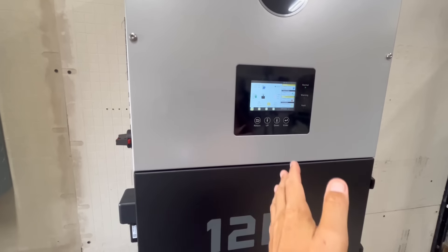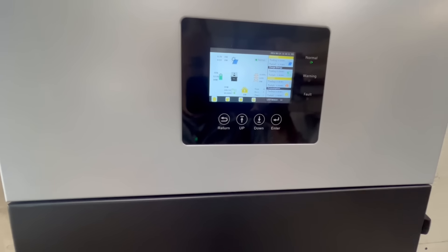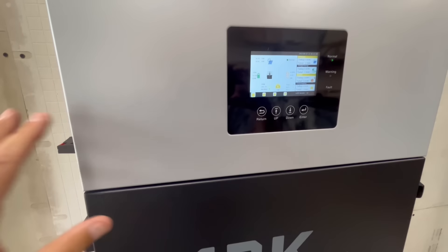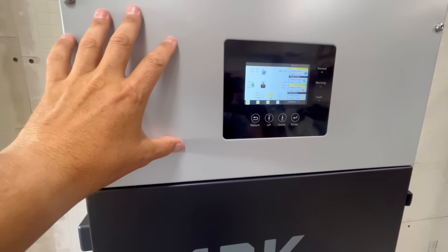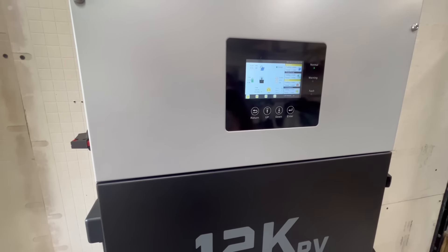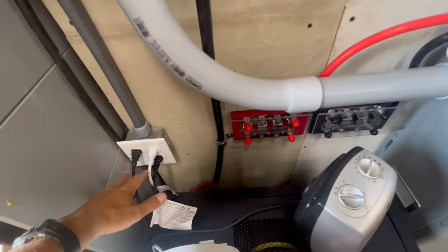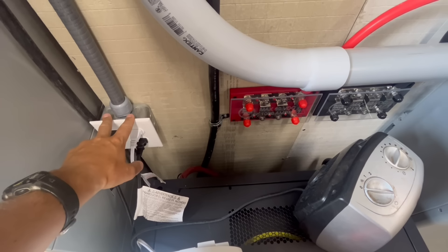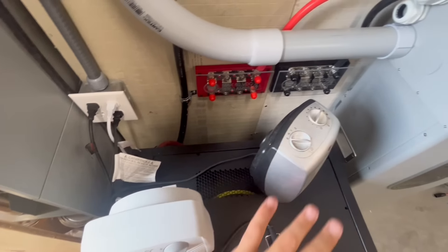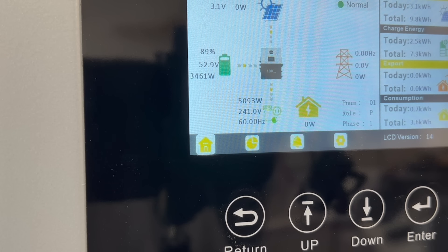Now let's see how it does with load balancing. This is an 8,000-watt inverter, so you'd typically expect 4,000 watts per leg. With the 18K PV I got over 7,600 watts on a single leg. I've reconfigured everything so both receptacles are on one single leg and loaded up space heaters and heat guns. We pushed up to 5,000 watts on one leg, then 5,800 watts.